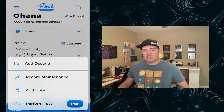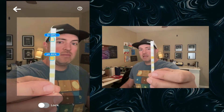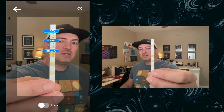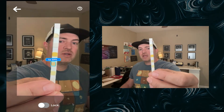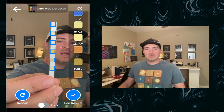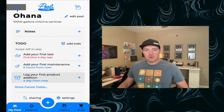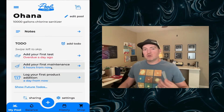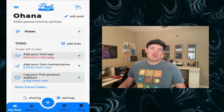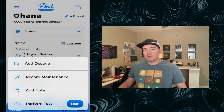Scan is a paid feature, but I want to quickly demo it just to show you one of the features that we spent a ton of time making really awesome. It quickly calibrates your camera and then scans in the colors of your test strip. This is an unused test strip so all the numbers are pretty close to zero. Most people who aren't club members would be able to add a test directly from the to-do screen or by going to perform tests.